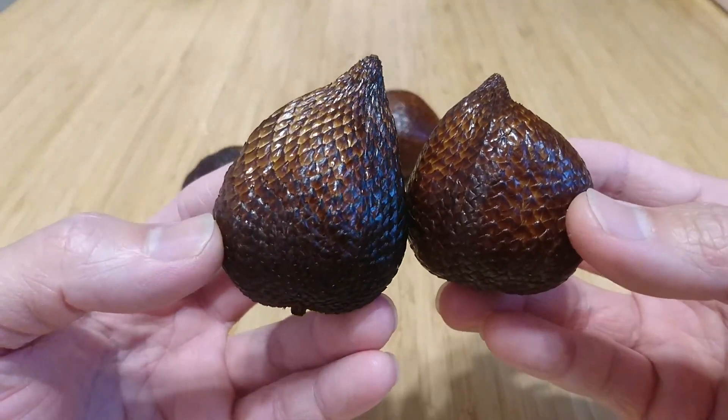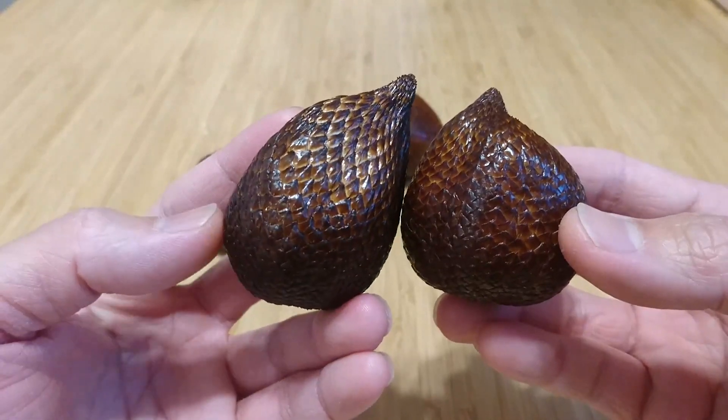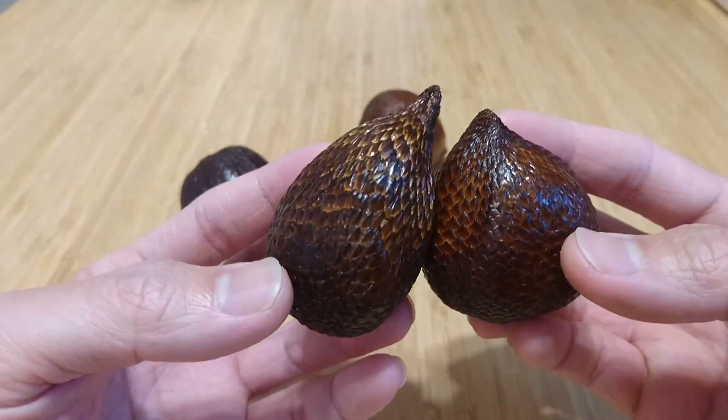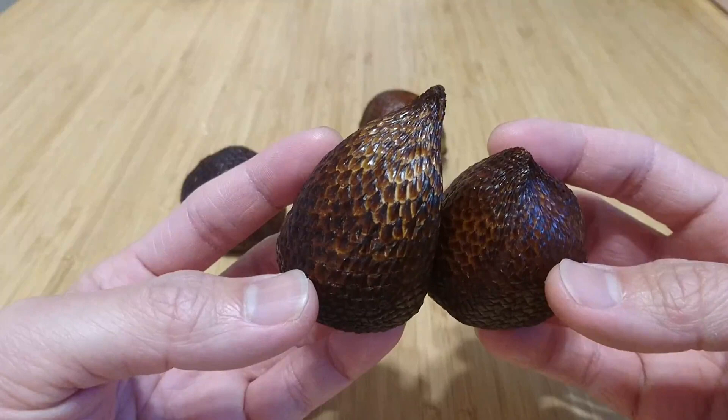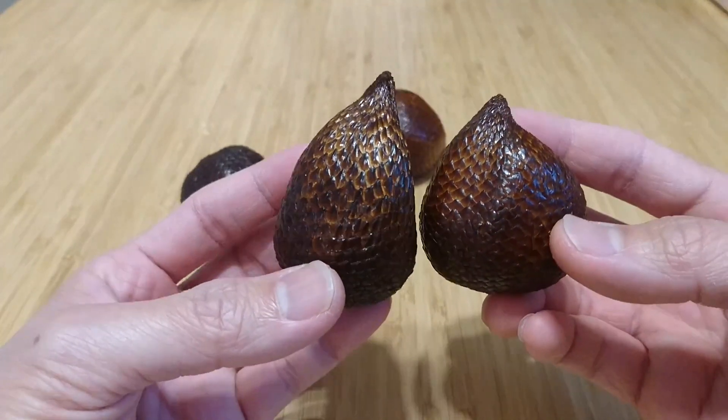These fruit are eaten quite regularly. The trees produce prolifically — they have a ton of trees. So let's peel one open and take a look at what's inside.